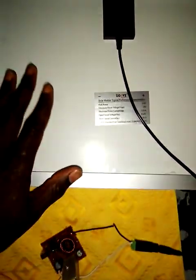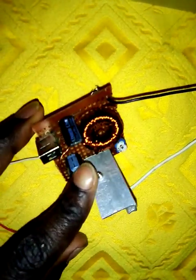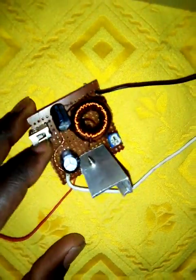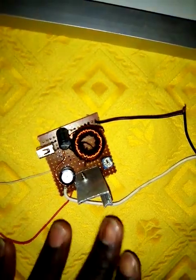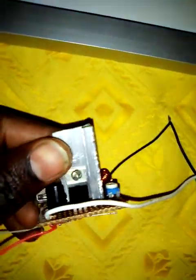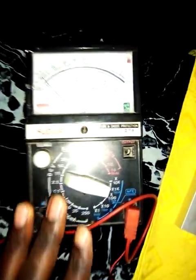This is my simple solar panel. This is the boost converter circuit — you can see it is made up of very few things: the coil, the capacitor, and this transistor which is a TIP42.